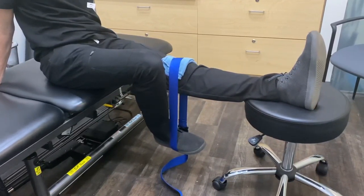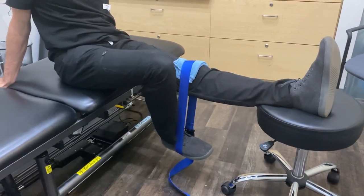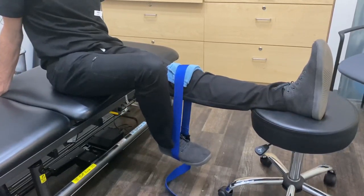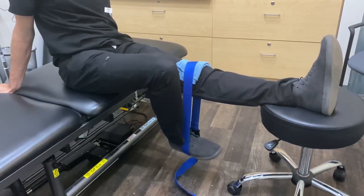Set it up like this — put some padding underneath the band for comfort. The band is right at the level of the knee, and just take your other leg and press down through there.